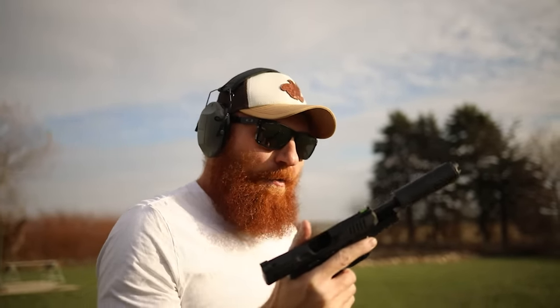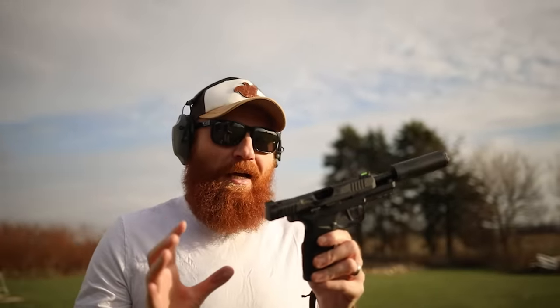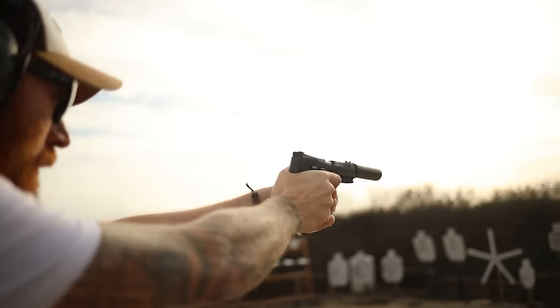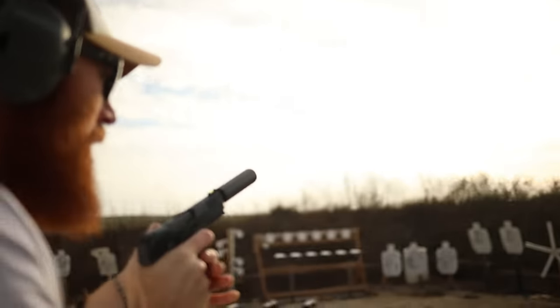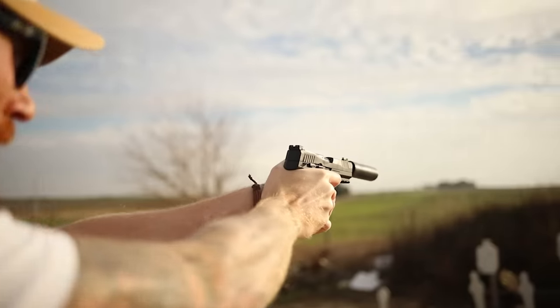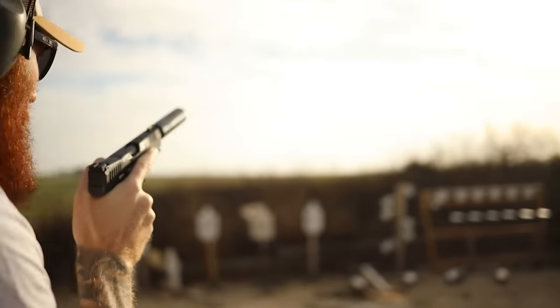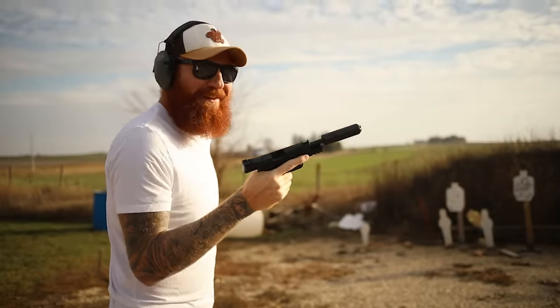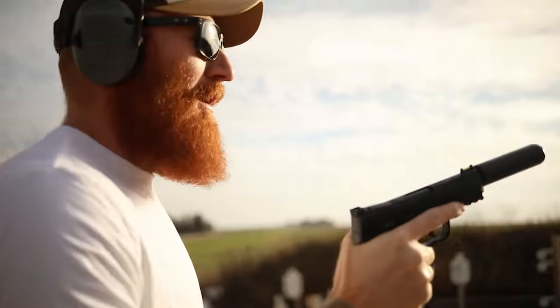With firearms, accuracy trumps everything. If you can hit with a 22 it'll still work, though it won't have the impact of a 9mm, let alone a 12-gauge buckshot at close range. But 22s are definitely still lethal, and shots on target are shots on target. I don't know if this is the funnest gun I've shot this year — it might be this or the Rossi Brawler.